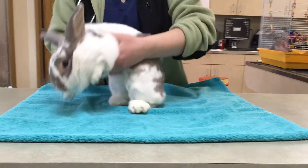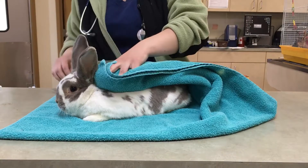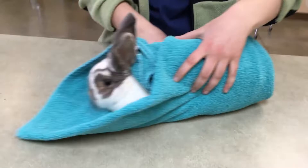So this is Kazette. She's going to be all wrapped up for her syringe feeding, so I'm just going to take the towel, cover up her back, and then do the sides of the towel. So she is not going to go anywhere.